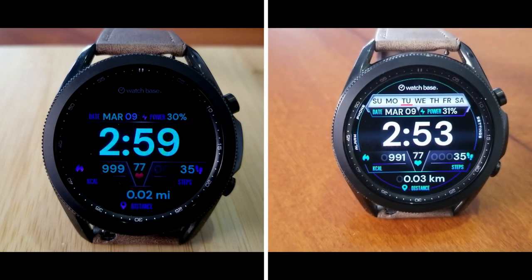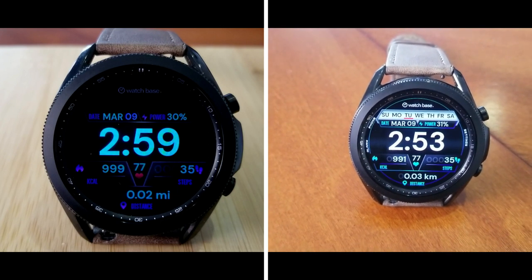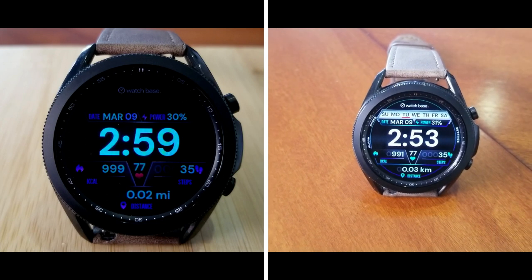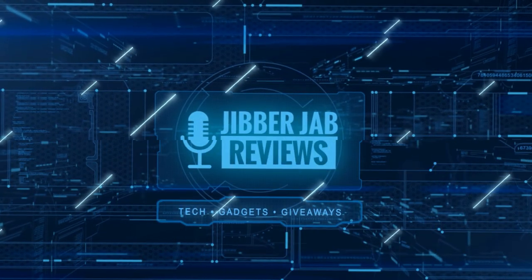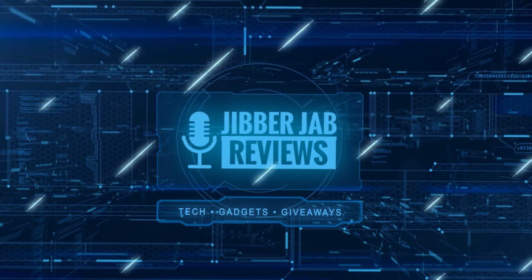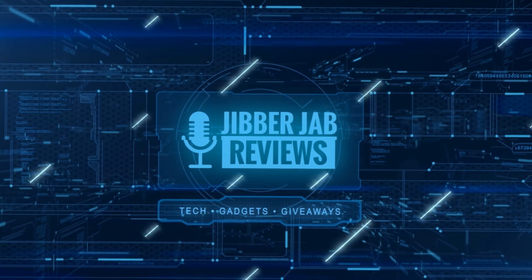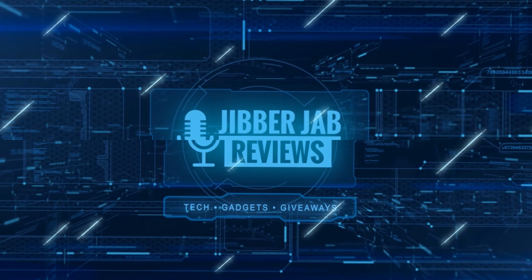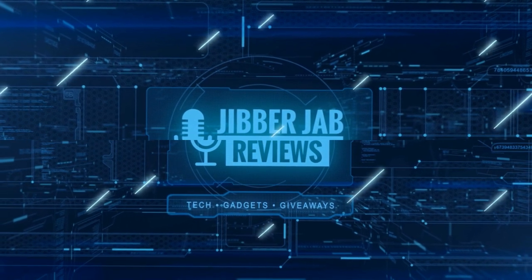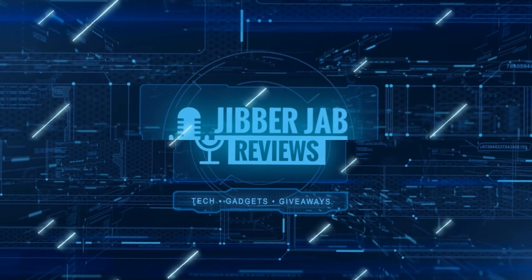Please remember to smash that like and subscribe button before you leave. Thanks again for watching — if you liked it, show us some love with a thumbs up, subscribe to the channel, and share the video with your friends. With your support it really helps keep the channel going so I can continue to offer discounts, giveaways, and fresh content. I'll see you in the next episode — until then, take care.